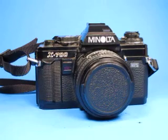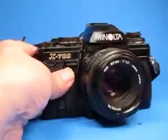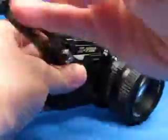We are going to inspect this Minolta X700 35mm SLR camera and just check it over here. Generally it looks pretty good. There's a little bit of wear right here, probably from something that hit it or wear from the strap.